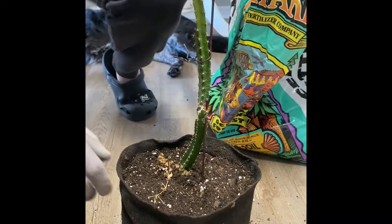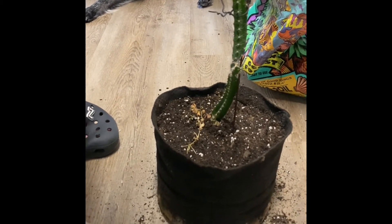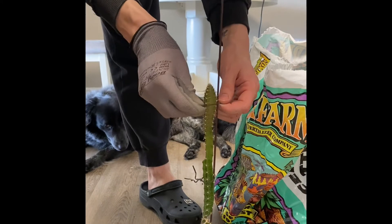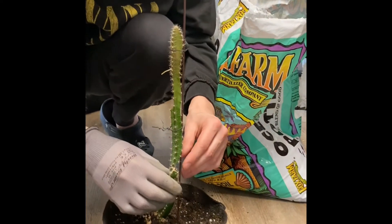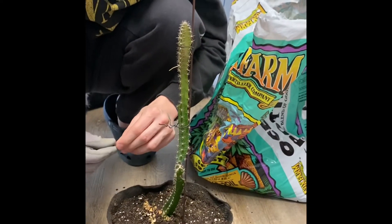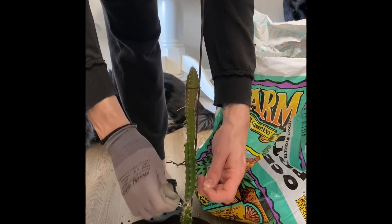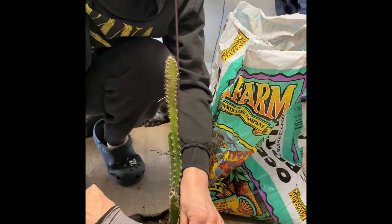Looks like a successful transplant. I'm going to have to water them in and take some rubber bands to make sure it's nice and tight against this stick, to promote it to keep growing upwards. Awesome.